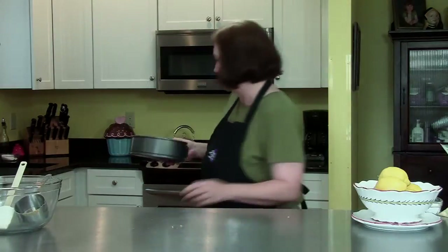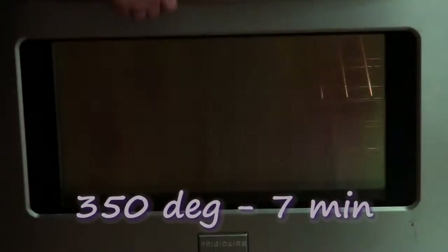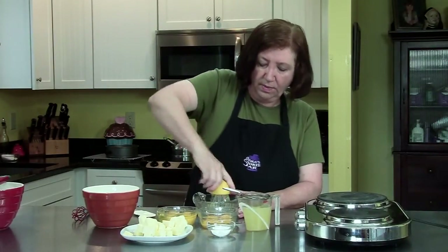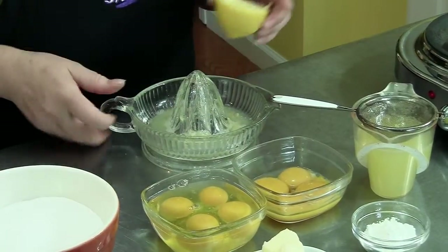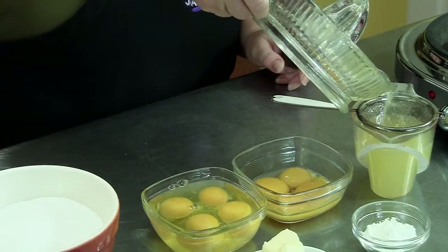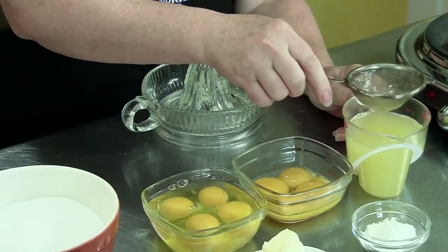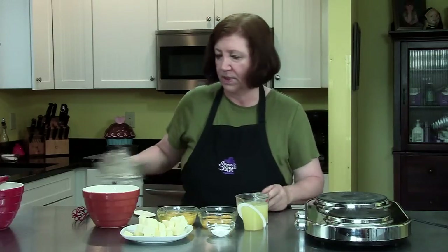While the crust is in the oven, I'll show you how to make the lemon curd. I'm getting some fresh lemon juice using my old-fashioned reamer and pouring it through a sieve. I want one cup of lemon juice — and that's exactly what I have. That was four large lemons.